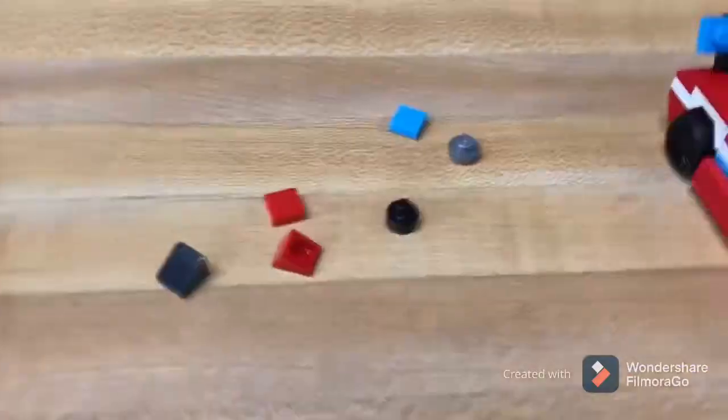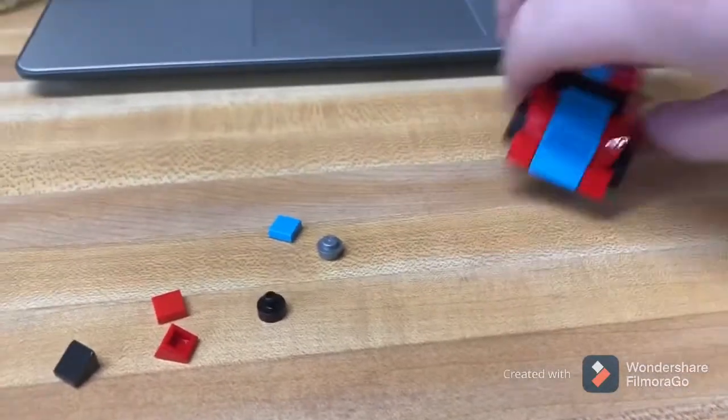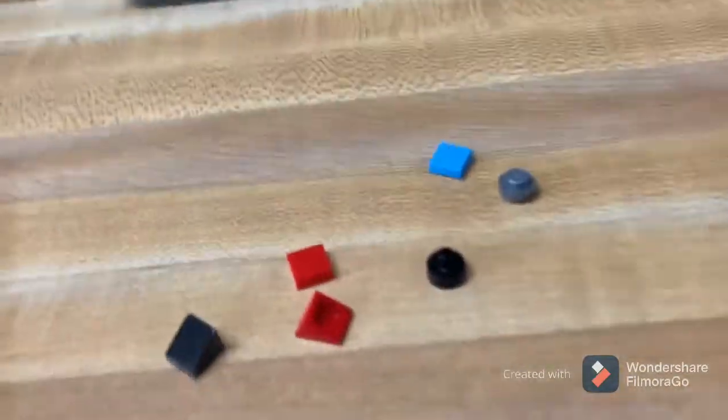So, it's a nice easy build, very fun, and it's very smooth.